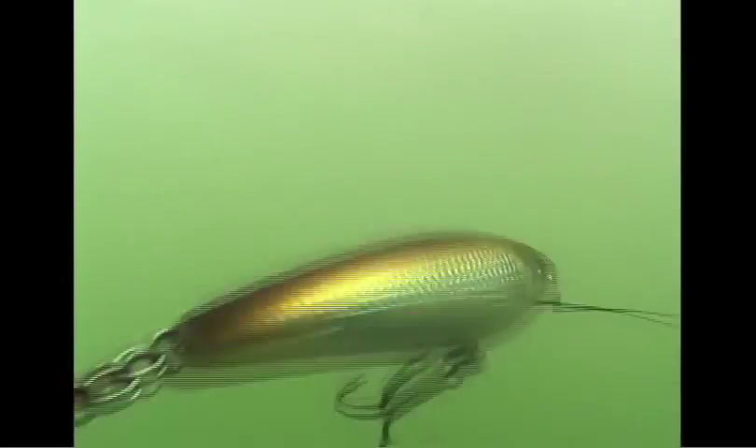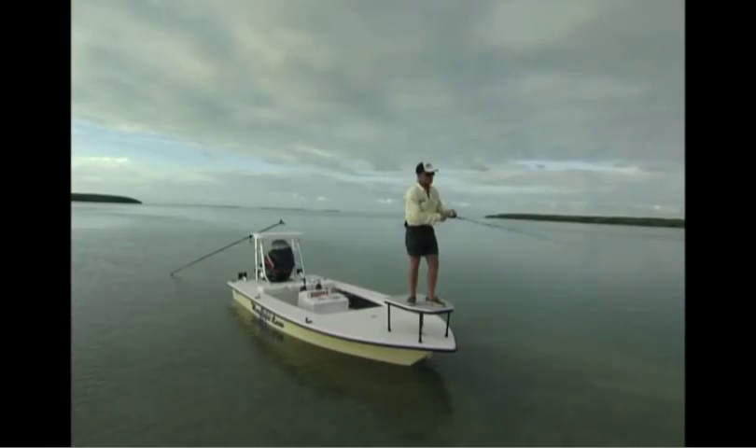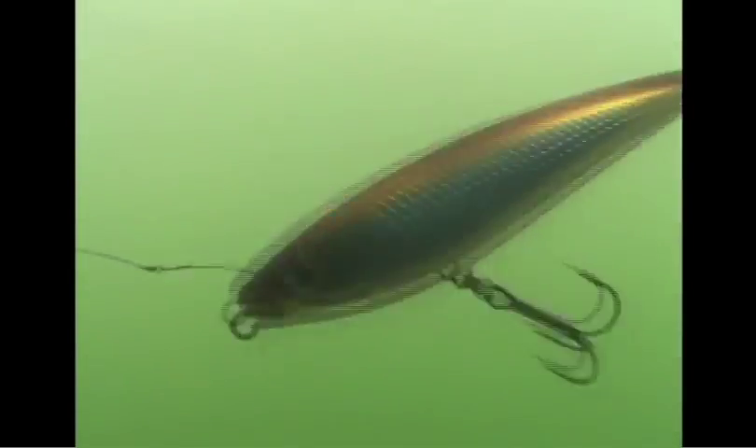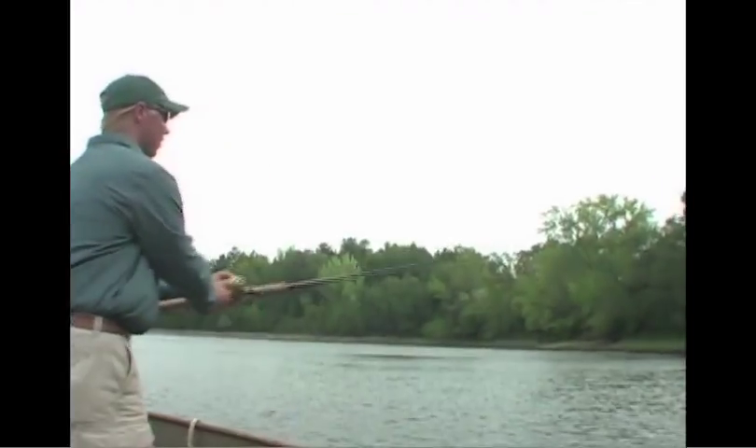The Sub-Walk 15 displays whatever action you impart to the lure, so it's your job to make it walk seductively. From fast and aggressive to slow and tempting, hand motion, reel pickup, and rod tip action all work together to create a symphony of lure reaction with you as the conductor.